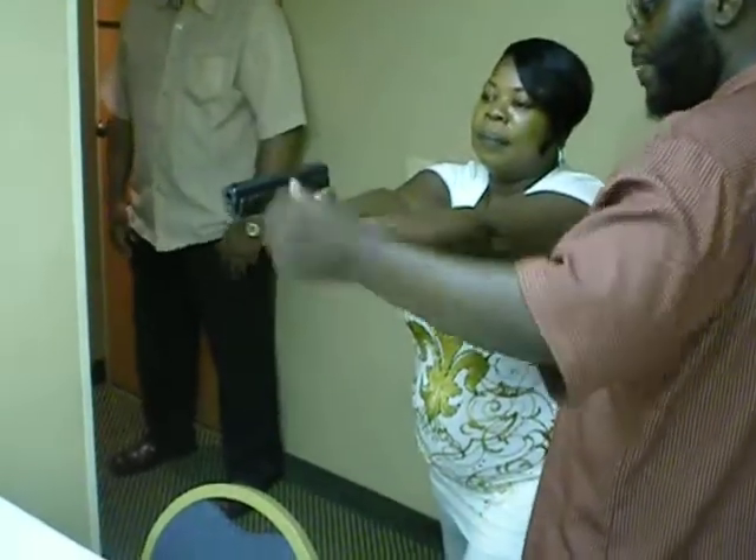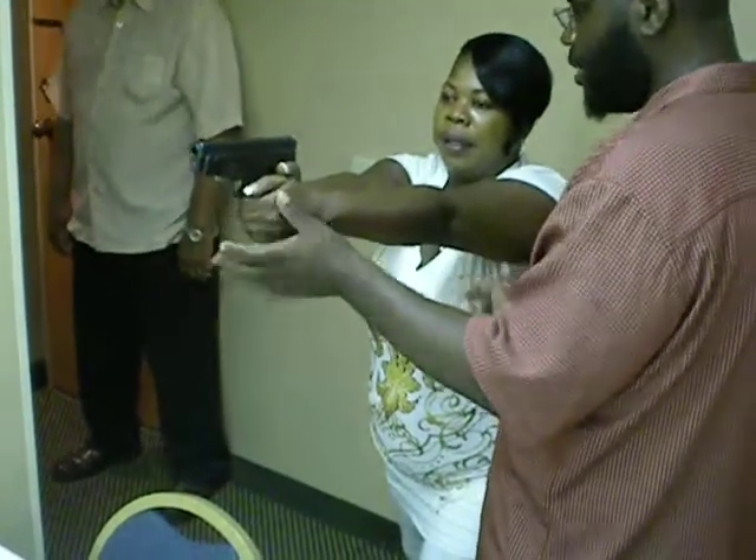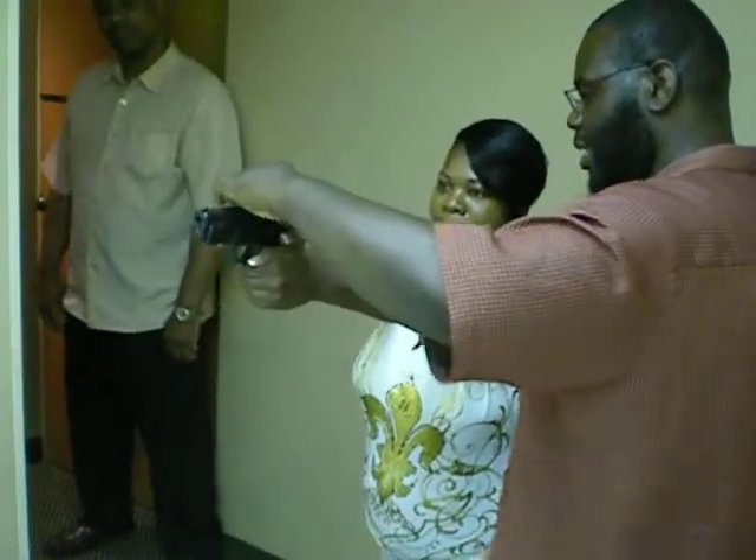That's what you want. You see how the gun is dipping down? Because you're trying to compensate on the way. I want you to keep it steady all the time. There you go. Excellent.